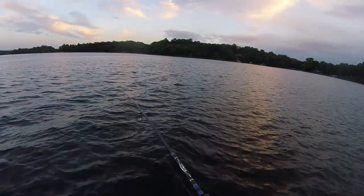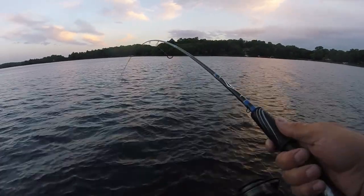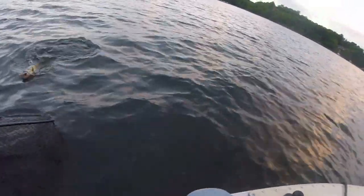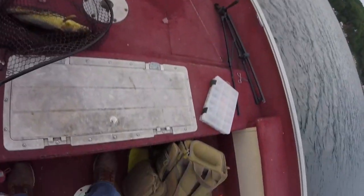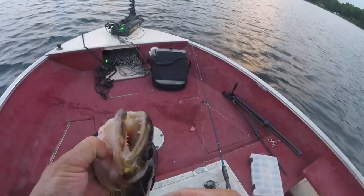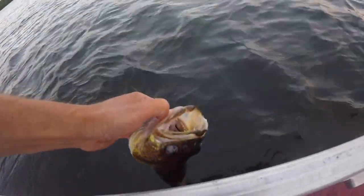Another walleye! There he is — get up here buddy, we're going to get you in the net. Just another dandy, chunky fish, you guys. Look at that fish. Right there in the corner of the mouth — I like it, I like it a lot. Let that guy go.